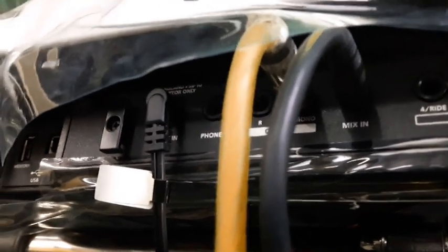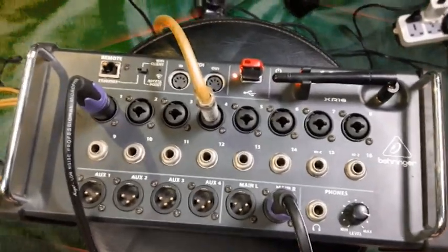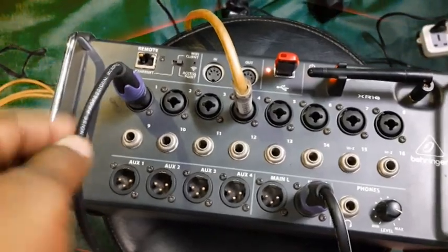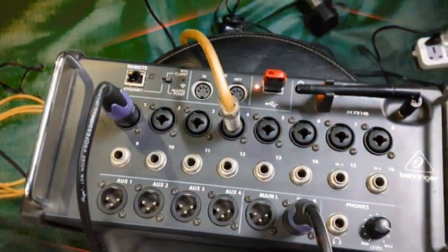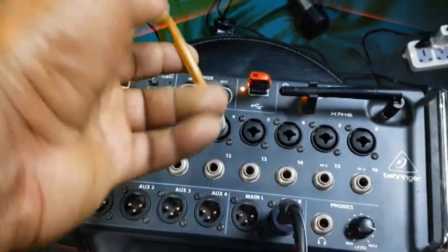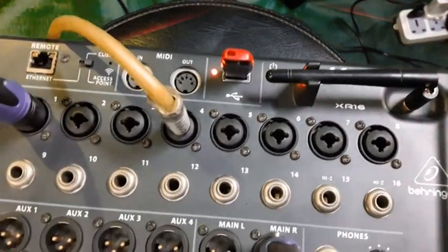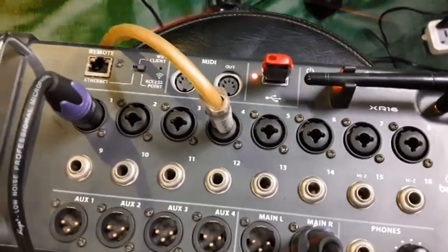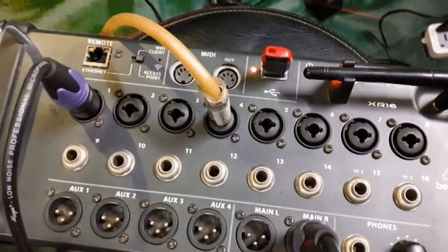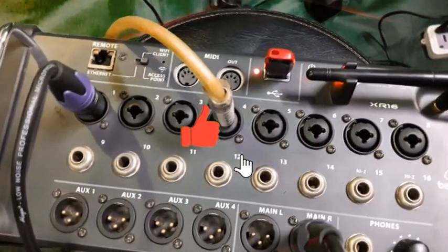So both devices' output will come from this one channel to the console. You can see my mixer here — I give the microphone to the first channel, and I use channel four for the SPD-30 output, then take it to one speaker output. Both units are using only one channel, and you can balance all tones, gain, volumes, and output from there. This way you save one channel on your mixer.